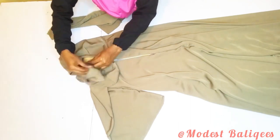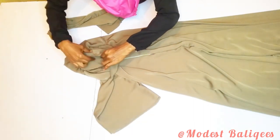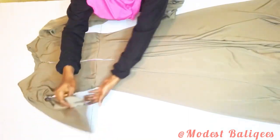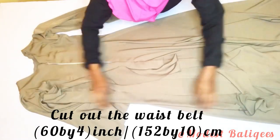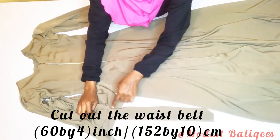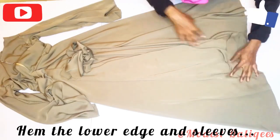To fix the sleeve, turn the dress to the wrong side and place the sleeve in it right sides facing each other, then stitch it around. After joining the back part and sleeves, from the remaining fabric I cut out a waist belt — it's about 60 inches by 4 inches or 152 centimeters by 10 centimeters. I form the waist belt with it, then hem the sleeve edges and the lower hem as well.